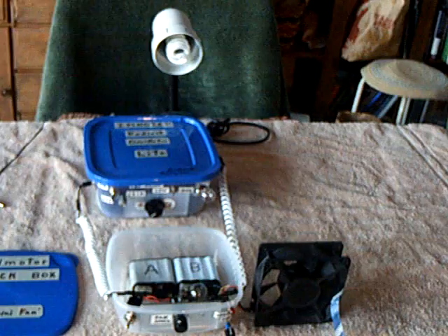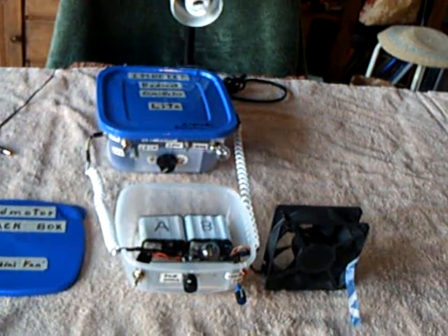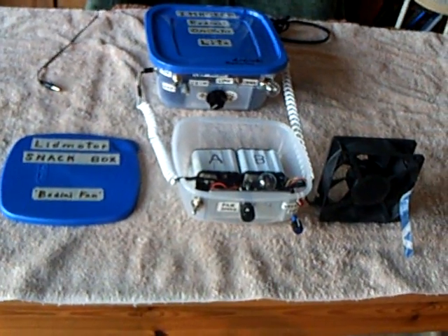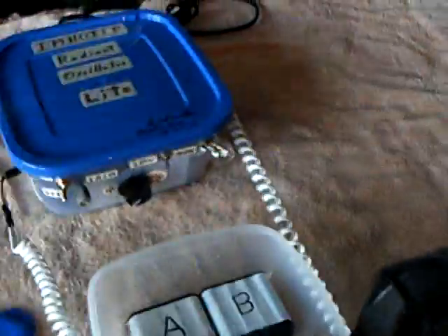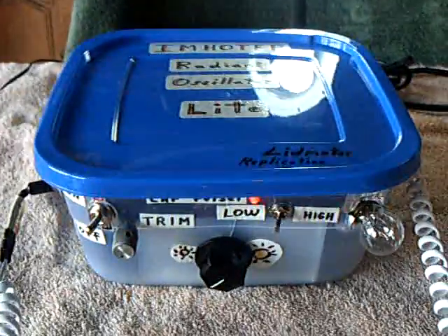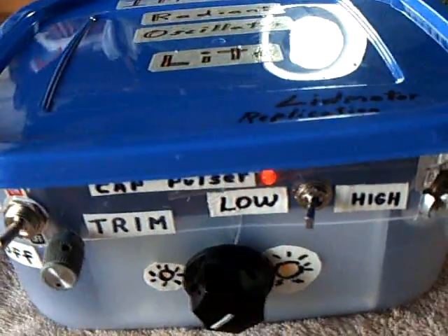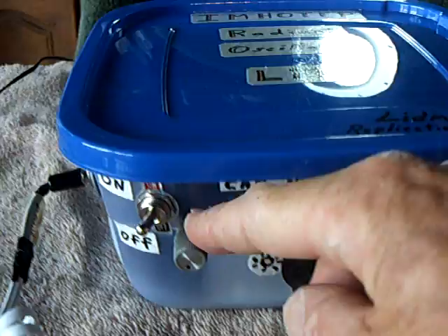There's a CFL, a modified CFL. There's the Hemotip Radiant Oscillator Light with all the circuits you've seen in the other videos, and then this little snack box Bedini fan hooked up to it. I'm going to turn on the light first. There goes the light — that's running on the solid state circuit running through the ignition coil. The cap pulsar is going now, and it's got internal batteries that are being charged with the cap pulsar.